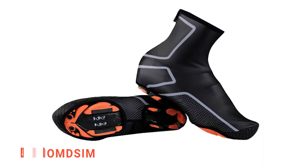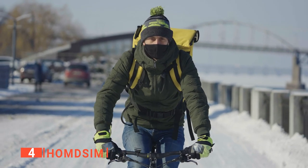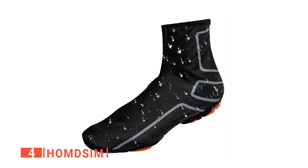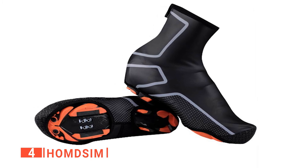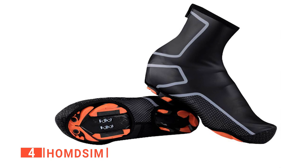Up next in fourth place is the Hamdi Sim. If you want to keep riding through every season, you need a pair of overshoes like these from Hamdi Sim to ward off those dreaded foot chills. These are made of high-elasticity and waterproof material, so you can use them even on rainy or snowy days. I like how the rear of the shoe adopts the folding design, which is more ergonomic than other products of this type.